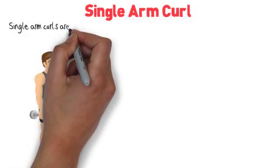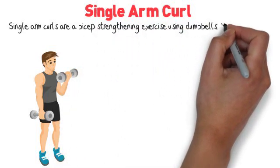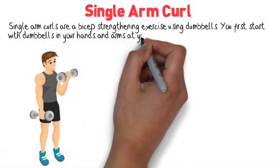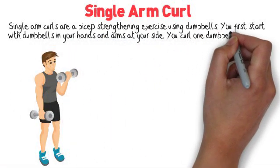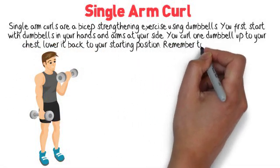Single Arm Curl. Single arm curls are a bicep strengthening exercise using dumbbells. You first start with dumbbells in your hands and arms at your side. You curl one dumbbell up to your chest, then lower it back to your starting position. Remember to alternate arms.